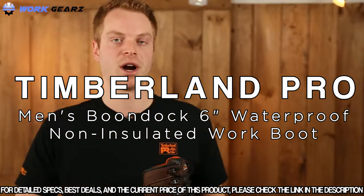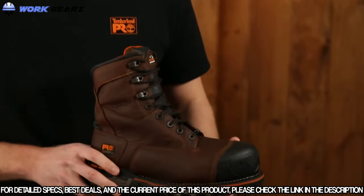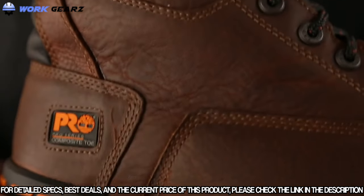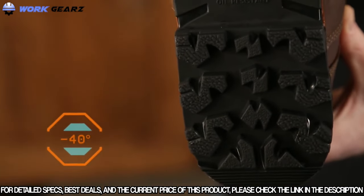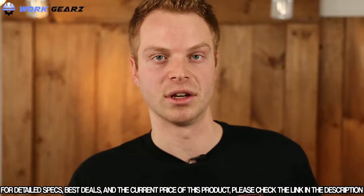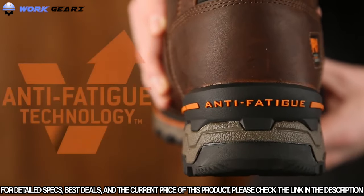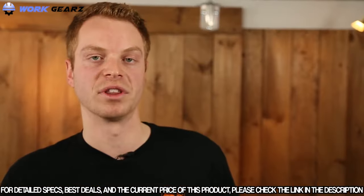I'm Ryan from Timberland Pro, and today we're going to talk about the Timberland Pro Boondock work boots. The Boondock is designed to keep your feet comfortable and safe in some of the toughest working conditions. The cold formula TPU outsole was originally designed for the negative 40 degree temperatures found in the Canadian oil sands. Deep lugs and low temperature formulation help maximize traction on cold surfaces. The Boondock features dynamic anti-fatigue technology which absorbs shock and returns energy to key zones of the foot every step.